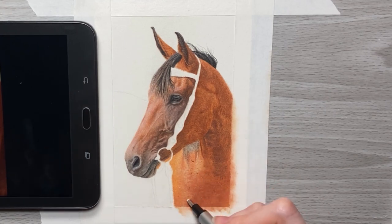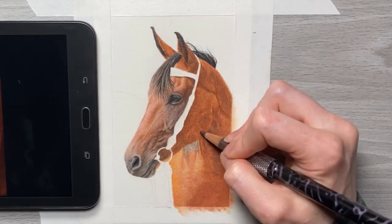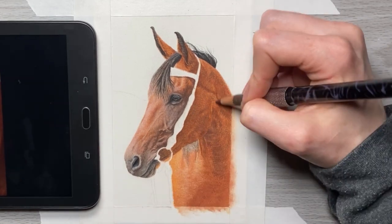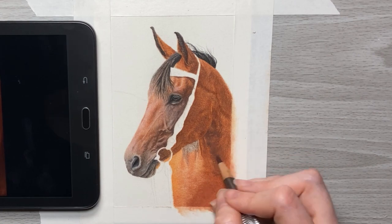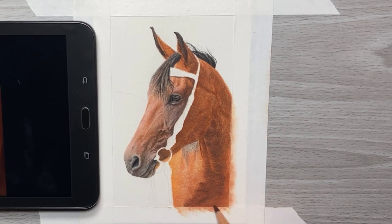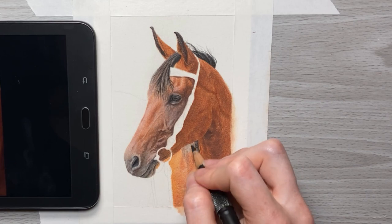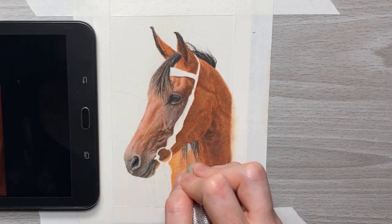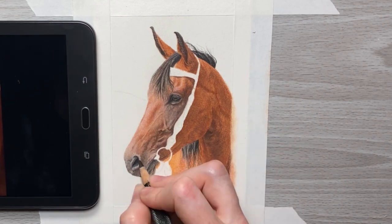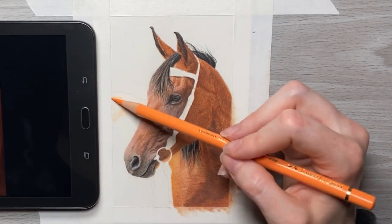I'm taking my Tombow Mono eraser to lift off some of the colored pencil already down, to help create some of those sheeny highlights that horses are known for. Then I'm taking walnut brown to start adding some of the darker shadows on the neck.